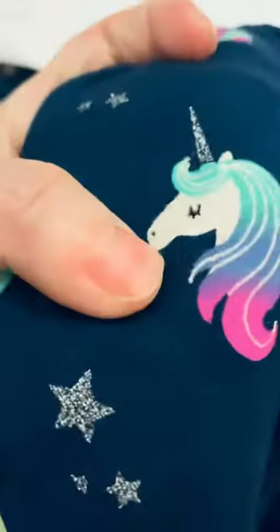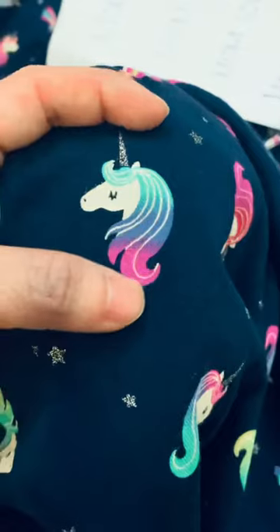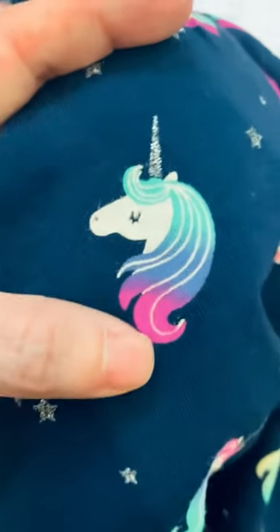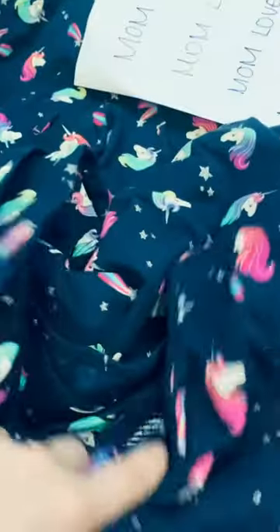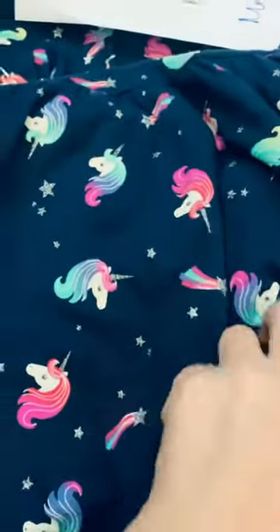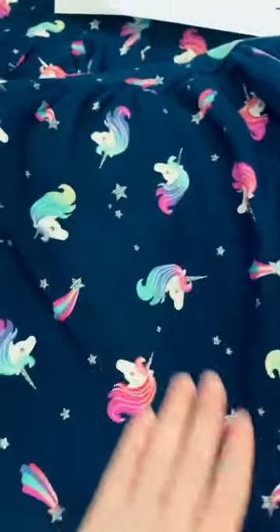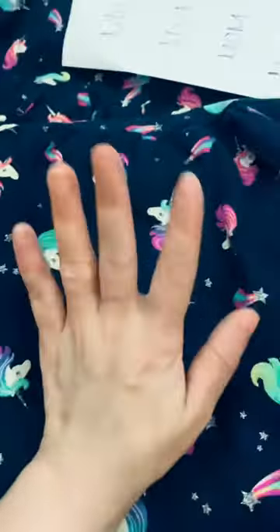You can see the authentic one — the print is really very sharp, not blur. You see, it's really nice. Like fake ones, the face looks ugly. This is really very soft. Some hard parts need to be waxed, that's why they're hard, but after you wash them they'll be okay.